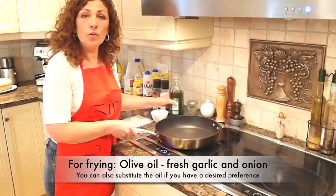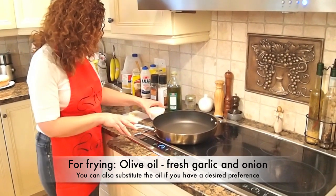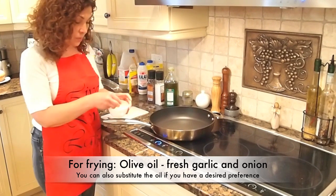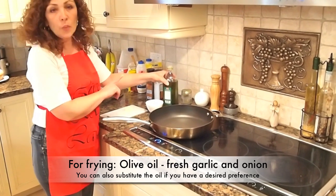I'm going to show you how to cook your tomato sauce for the pizza. So you have your ingredients prepared: some onions chopped up small, some garlic, and start with olive oil.